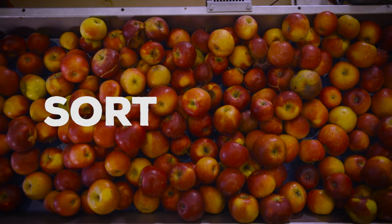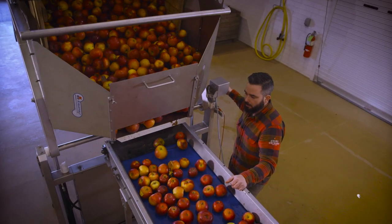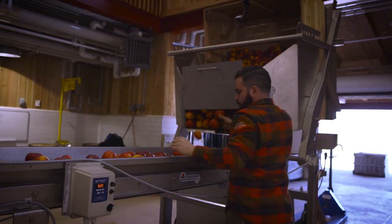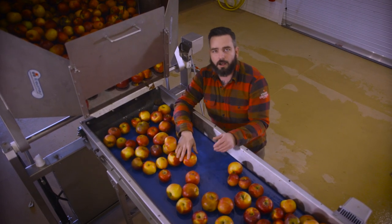So the first step in our process is dumping apples into a sorting tray. What we're trying to do here is just get a visual inspection — it's the first part of ensuring a quality cider. We want to know if the apples are in good shape or if they're a little rotten like this one, and if so, we toss it to the side.